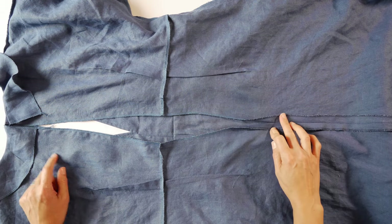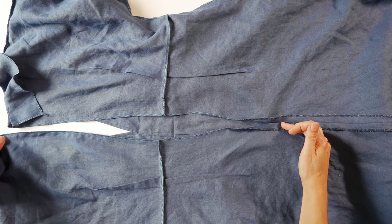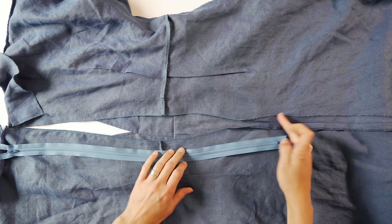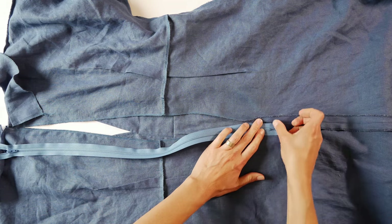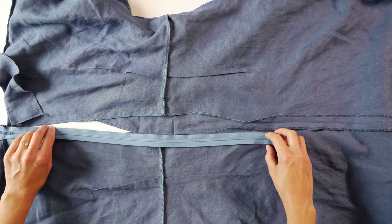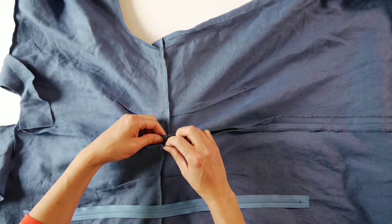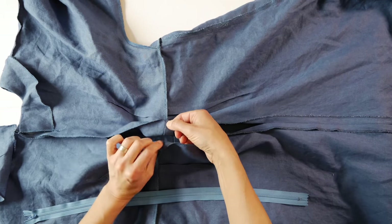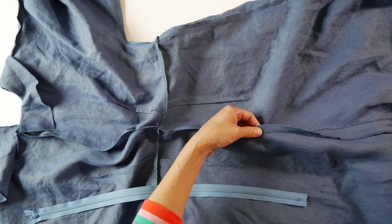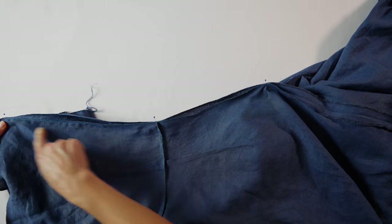First, we have the center back of your garment, where you've sewn the seam up from the hem to where your pattern tells you to stop. It's usually indicated by a circle on your pattern, and that is where your zipper stop will go. Check your pattern for where the zipper pull needs to be placed. If you have any seams crossing the center back, make sure they line up — match them up, pin them in place, then pin the rest of the open center back.